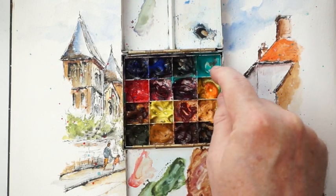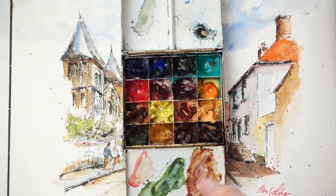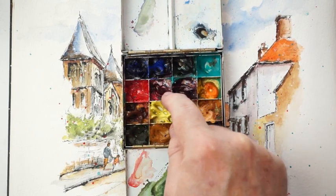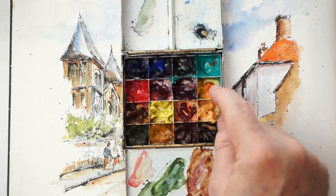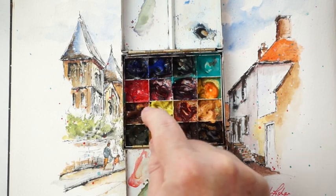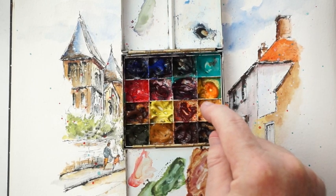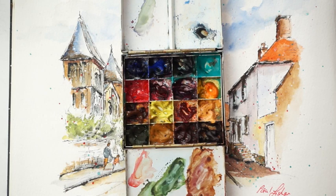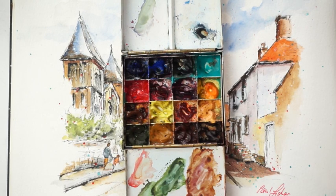My paints are in a rather nice La Petite palette which was handmade. The colors I use are ultramarine blue, cobalt blue, Payne's gray, cobalt teal blue (a Daniel Smith color — the others are mainly Winsor & Newton), pyrrole red (another Daniel Smith), alizarin crimson, quinacridone violet (Daniel Smith), Indian yellow, quinacridone gold, lemon yellow, quinacridone sienna, Naples yellow, and green apatite genuine (Daniel Smith) — the only green I use directly from a tube.